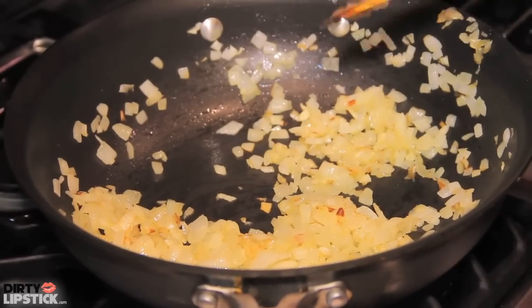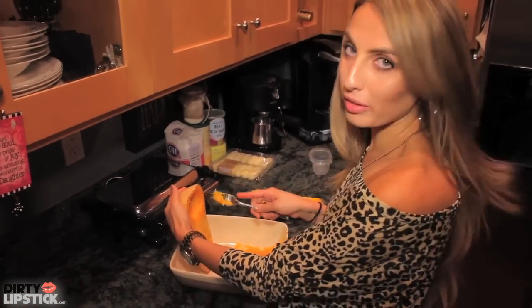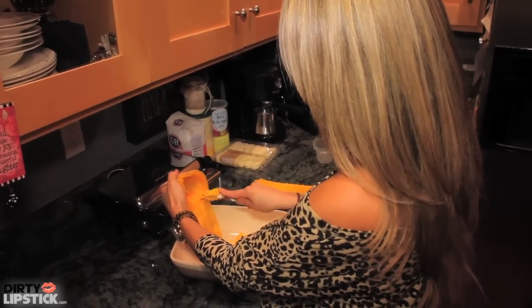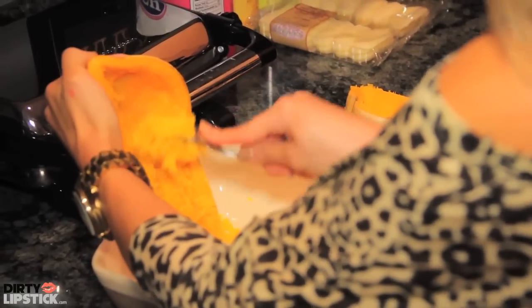Now while that cooks, I've already started scooping the squash. Now I know it doesn't look that good right now, but it will, I promise. So you just want to take a fork and push against it, and it will naturally just fall into stranded pieces.